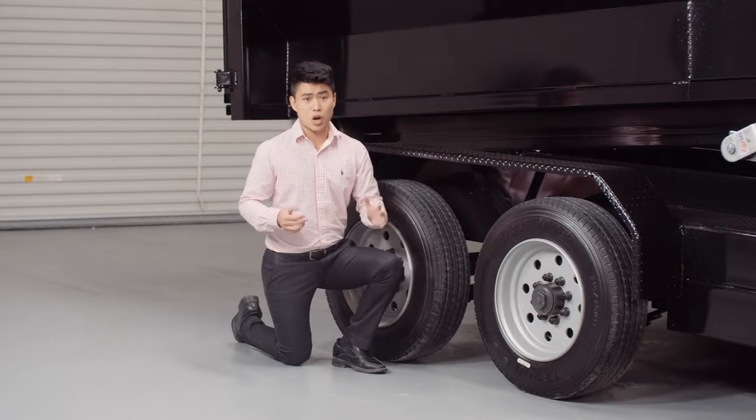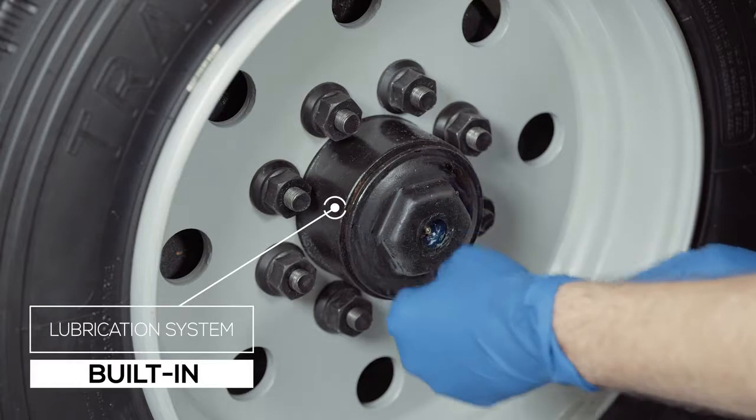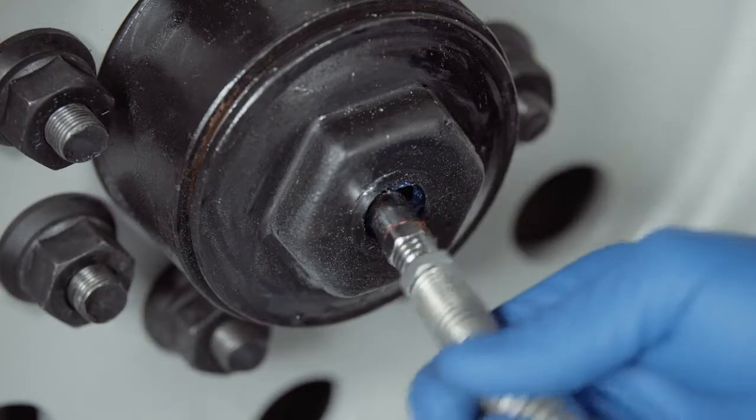One highly important standard feature on these axles is the convenient built-in lubrication system. You simply pop the center cap on the hub and fit a grease gun over the Zerk fitting and fill. Simple and convenient.